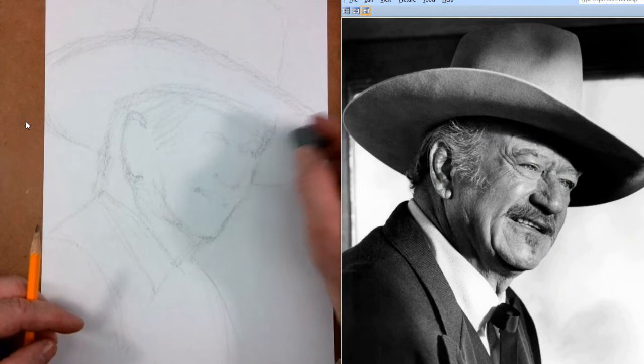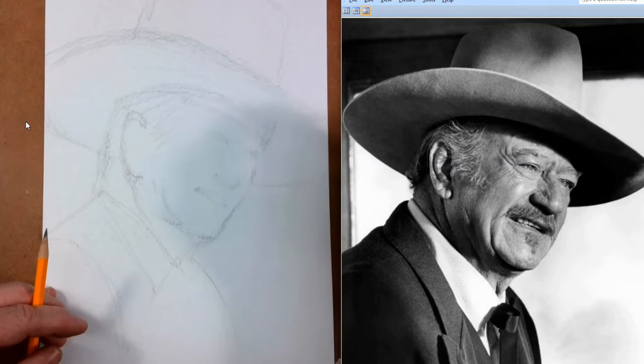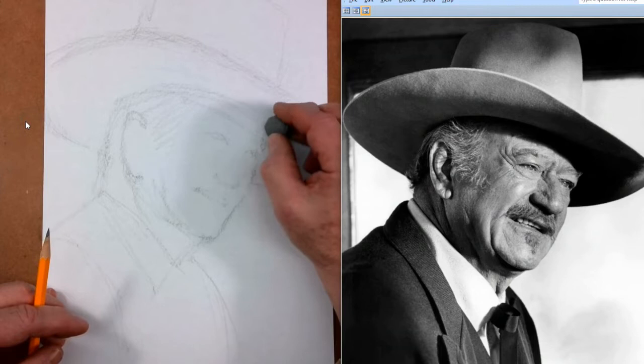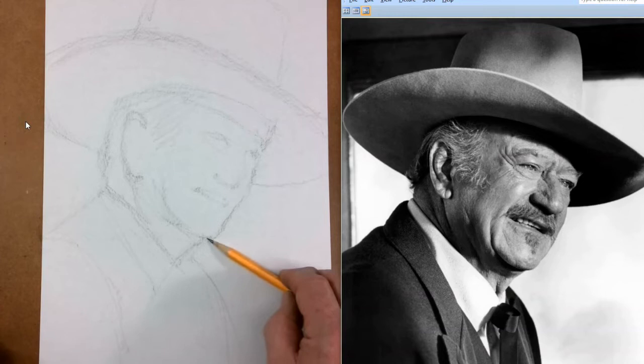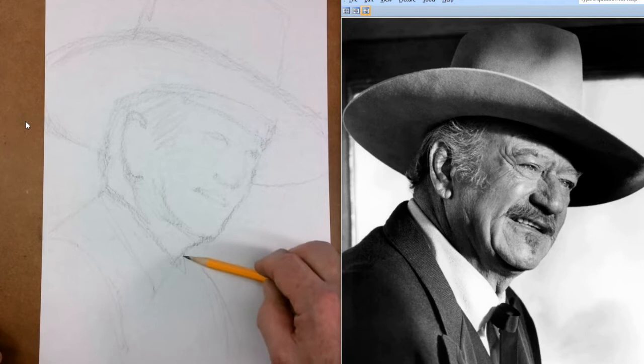The last thing I do is just clean up with my kneaded eraser — anything I need to clean up. Sometimes things confuse me a little bit, so I want to erase them. Not everything has to be perfect right now because as we draw we're going to adjust, adjust, adjust until it's the way we want it. Don't worry if it's not perfect.